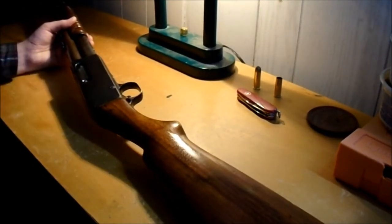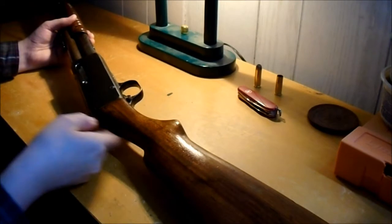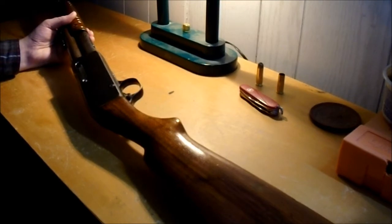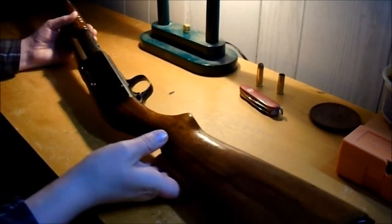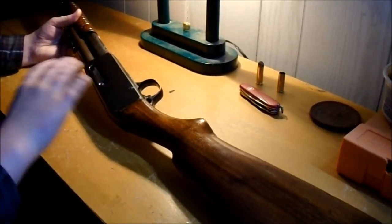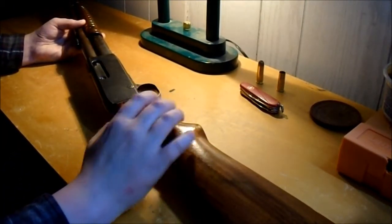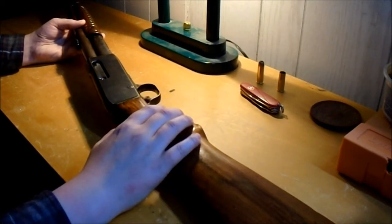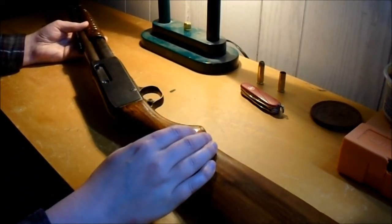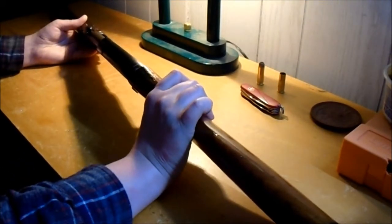The Model 14s came out around 1913, and then these came out like a year later, and they built them up until about 1934 or 1935. I'll put a couple links down below — there's the Remington Society of America, and they go through the serial numbers and the different little changes over the production of the 14 and a half. They were replaced by the 141 around 1935, and they're a John Pedersen design, which is kind of cool.